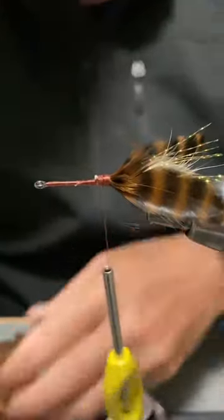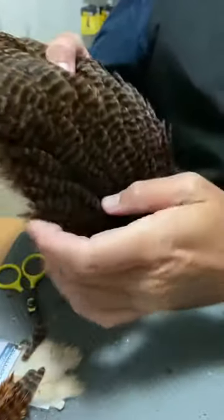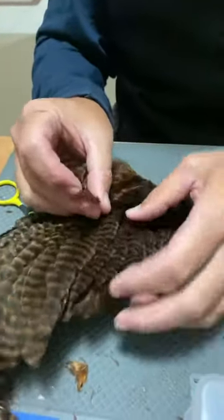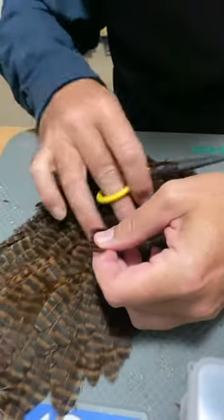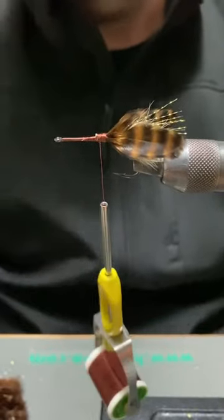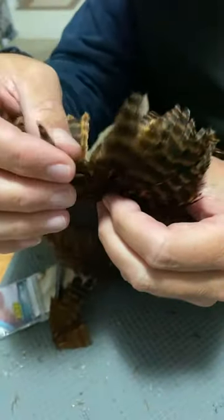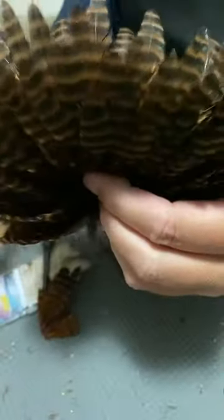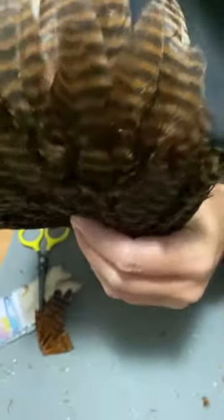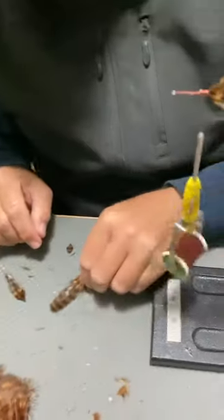I've only put a base of thread at the front there. Now to put in the first feather, I'm just going to move up the hen saddle a little bit — you can start to see where I've been picking some out — and we're going to do this step a couple of times to start to put in some barring and fill out the rear of the body. I move up to get the next size of feather. Down where I selected the legs from, the feathers are quite stout; a bit further up they get longer and a bit wider.